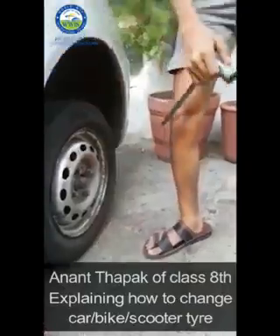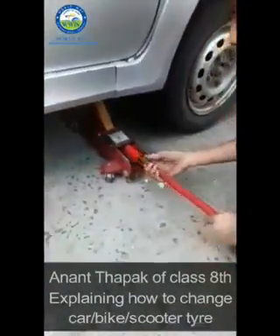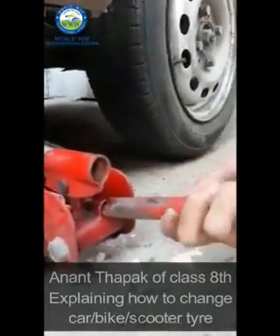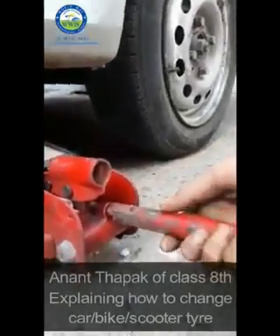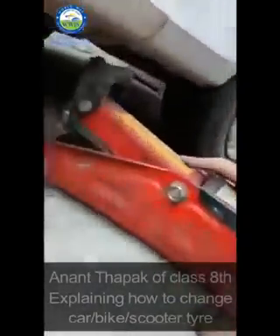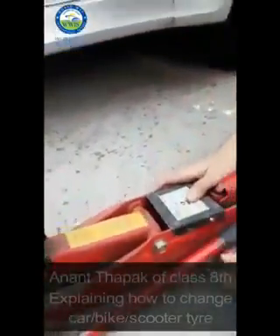Here we have the tire in place. Now we have to remove the jack — firstly we have to remove the rod from it, and there is a small button here so we have to switch it, then rotate it to the other side, and after that tighten it so that it opens and we can take out the jack. Thank you, this was our video on how to change a car tire in an emergency. Thank you.